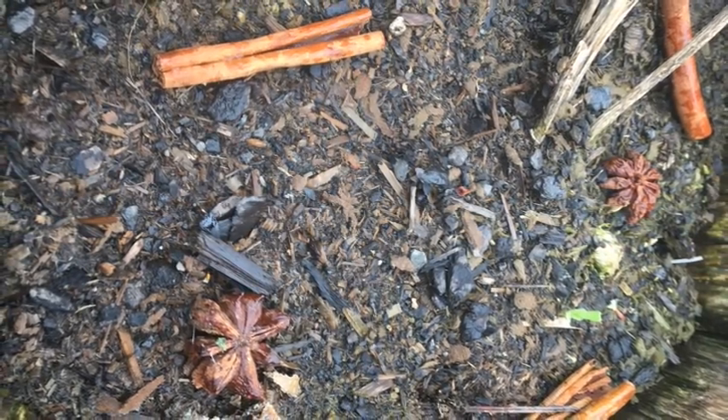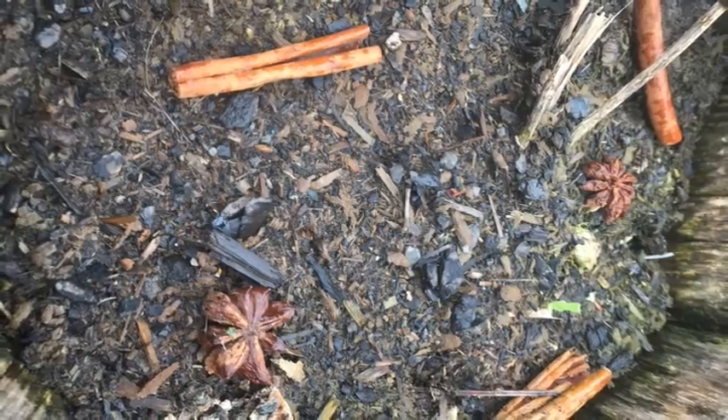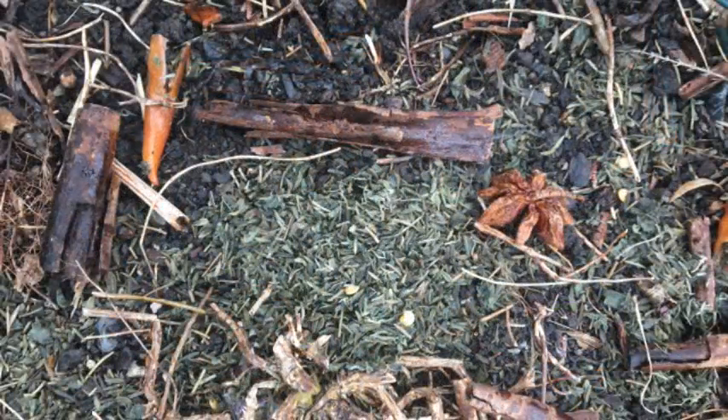Ground cloves and ground cinnamon supposedly help deter slugs, but with heavy rain or heavy watering they just get washed into the soil and become useless. I do reuse my spent cinnamon sticks and herbs from tea — I dump those remains into various pots, and they do seem to help a little. It's a more frugal approach since I use them for tea first and then in the garden. And even if they don't repel slugs, it's just more compost helping my plants.